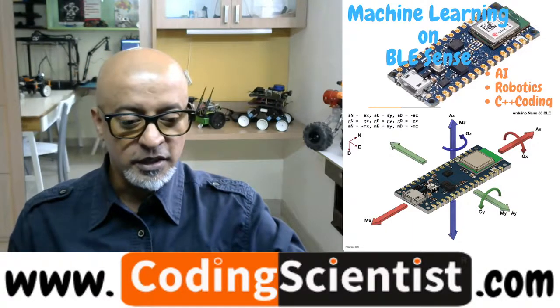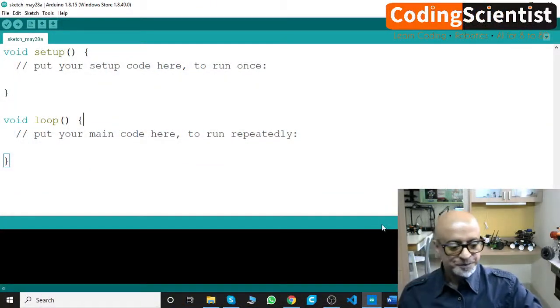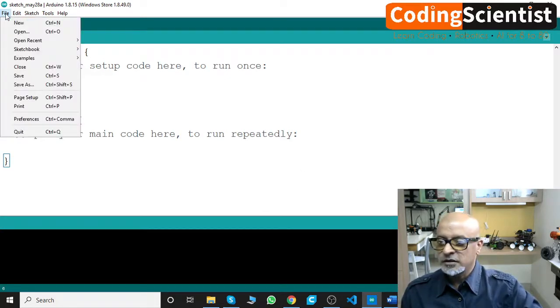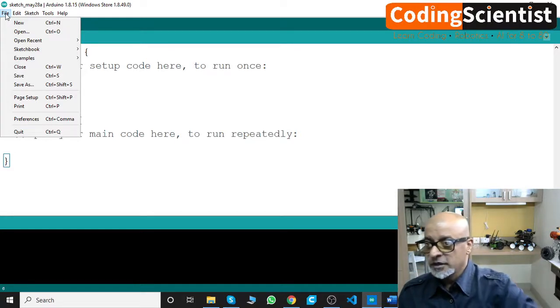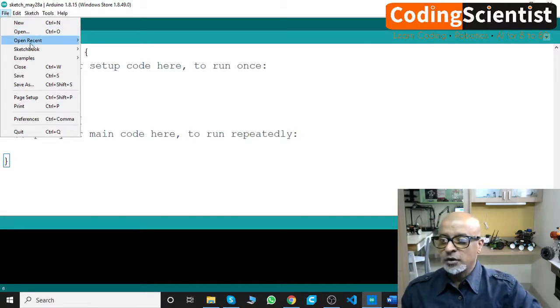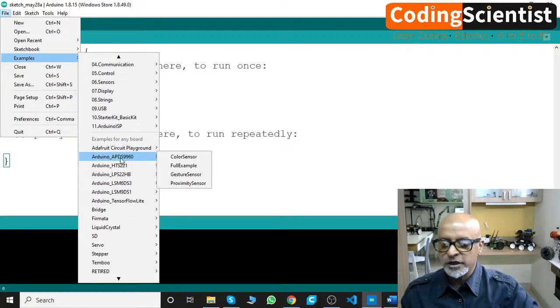Let me switch over to my IDE. First, go to File — make sure you are connected to your BLE via USB, that's very important. Go to File, then go to Examples. Scroll down and you can see Arduino APDS 9960 as the first one listed there.